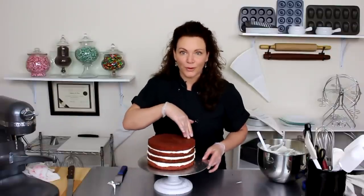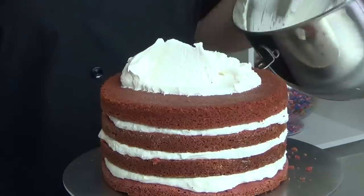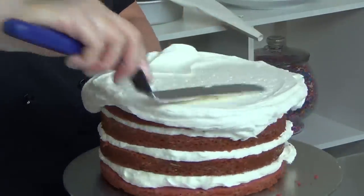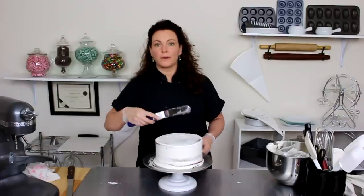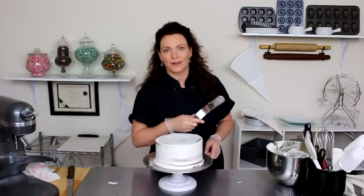Now that naked cakes are all the rage, we could just leave it like this — but nah. There's my quick crumb coat. Into the freezer about 10 minutes, and then we'll get to decorating.